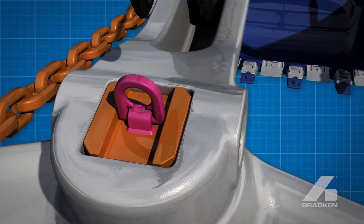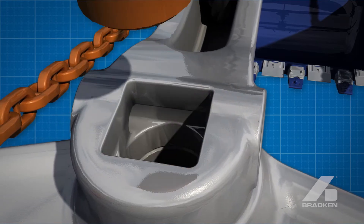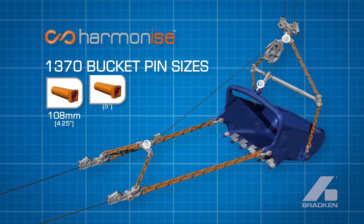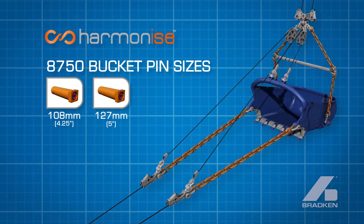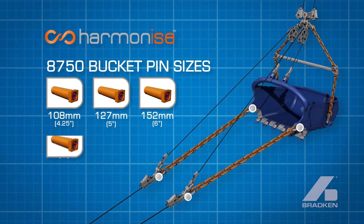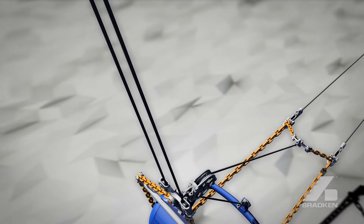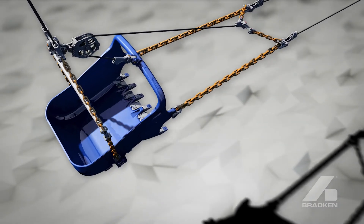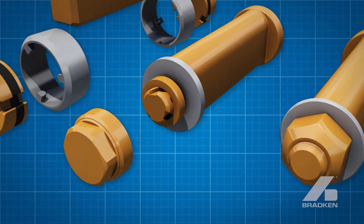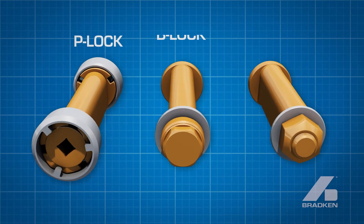Bradken's APT pins offer advanced safety and ease of component change out. Consisting of just three typical pin sizes for the 1370 machine, while the 8750 requires only five pin sizes when used with a full Harmonize package. Benefit from direct replacement APT pins which suit a variety of competitor products. Locking pin options include our thread lock, bayonet lock and puck lock systems for safe and fast replacement.